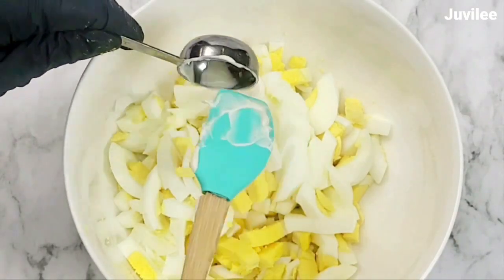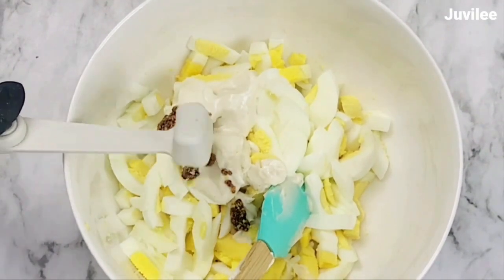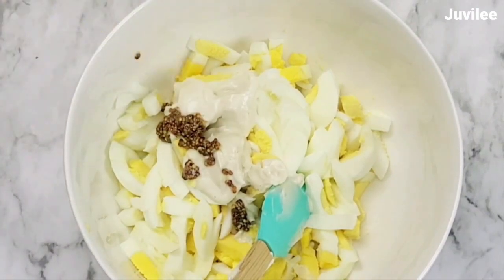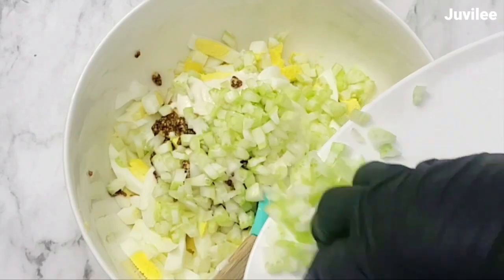Now let's put together our egg mixture by combining the mayonnaise, mustard, celery, onion, and salt and pepper. Mix well and adjust the taste accordingly.